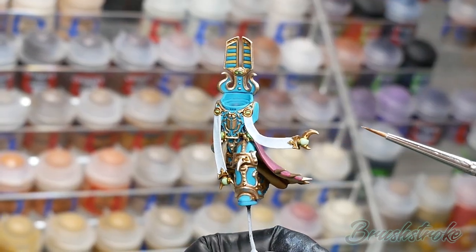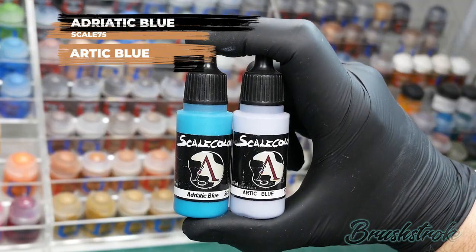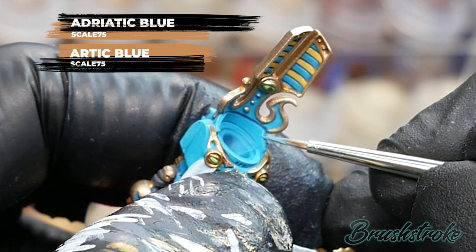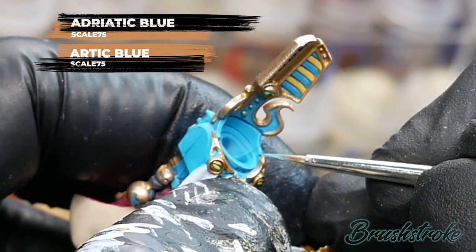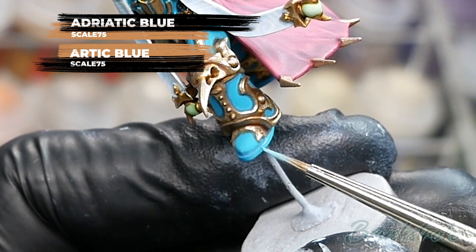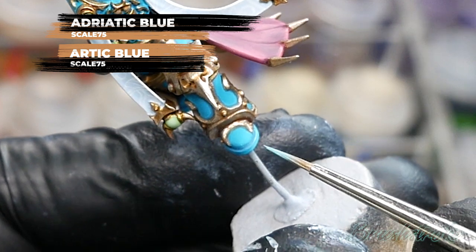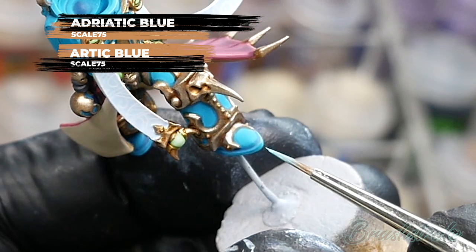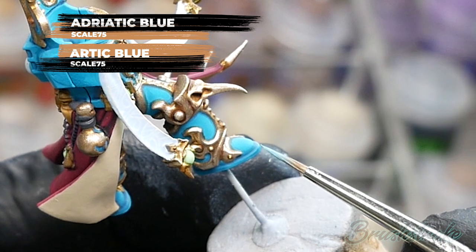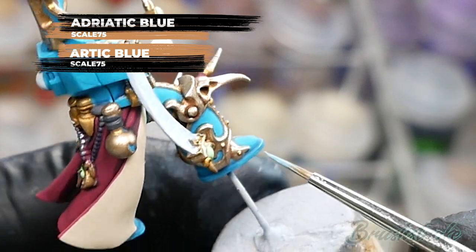The next stage is applying an edge highlight to all the blue armor and for this I used a mix of Adriatic Blue and Arctic Blue from Scale 75. For this blue I wanted quite a subtle highlight so the mix I used was one part Adriatic to three parts Arctic Blue, but if you want a stronger sharper highlight you could easily go for pure Arctic Blue. There isn't actually that many edges to the blue because most of it is gold trim, but I'm working my way around the model picking out all of these sharp edges with just the tip of my brush, doing very light contact to pick out those edges. If you'd like some more tips and tricks on how to do edge highlighting, I've made a video you can get from the link above.